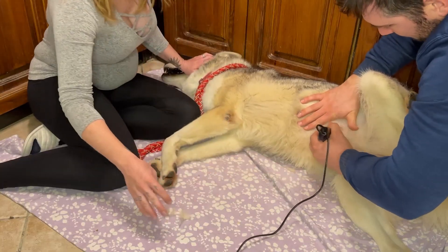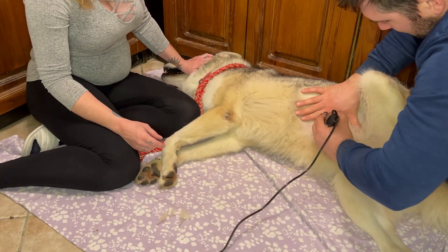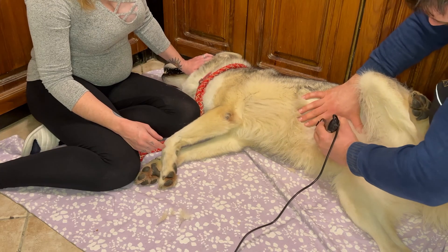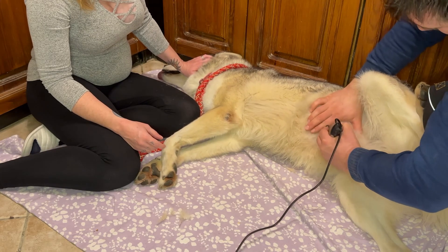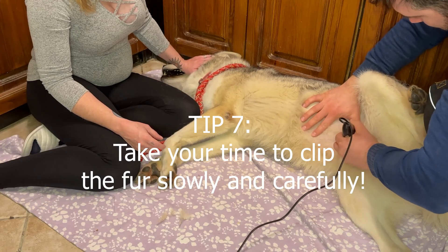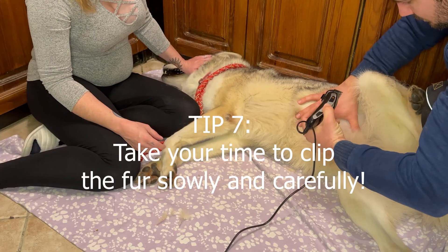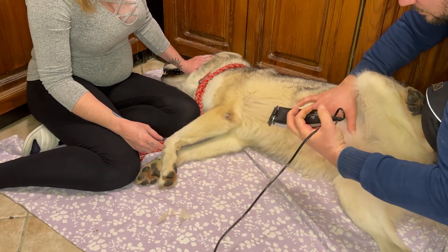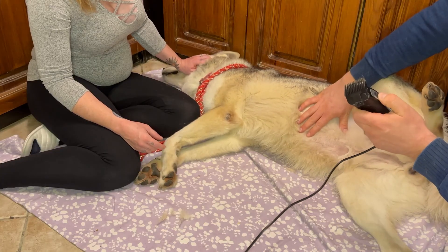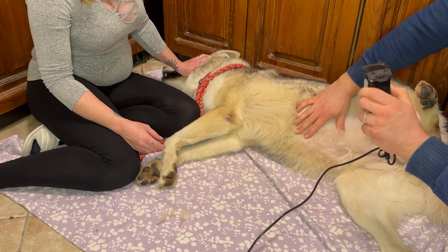You definitely want to keep this as calm and peaceful as possible. It's also important that your dog is relaxed and you take your time to do it properly, so that there's no risk of nicks or cuts and so that the fur is smoothly shaved off along the entire belly region.